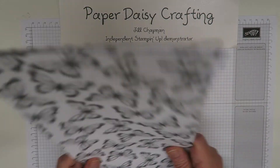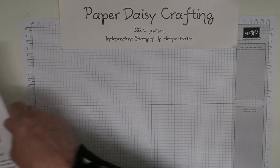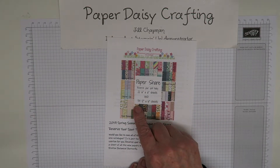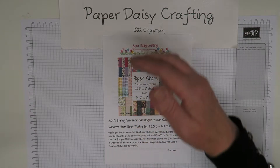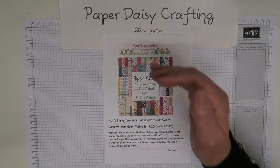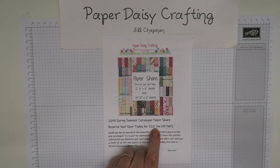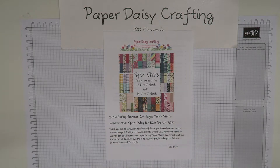In total you are getting 22 six by six sheets and 34 twelve by twelve sheets — that's a total of 56 papers, though remember some of them are 12 by 6, so they're like double size compared to what you normally get in a paper share. It's going to cost you 20 pounds including packing and postage, so I think that's quite a good deal. I'm also going to be doing a ribbon share, and there'll be a special price if you want to buy both packages together.